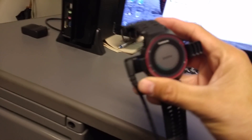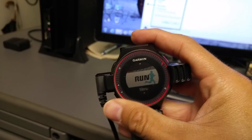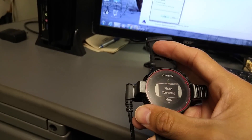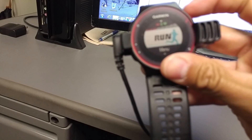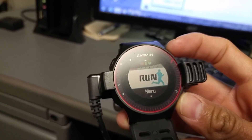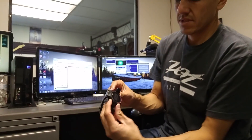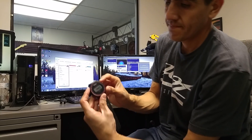Once the format goes through, you unplug it and it'll kind of be stuck because all the software will be off the Garmin. Then you do your reset: hold your light button down with your start/stop button and your back button all at the same time — these three buttons simultaneously.